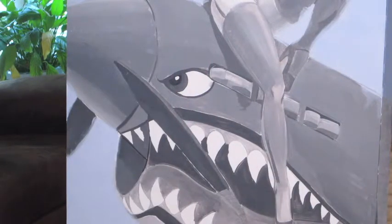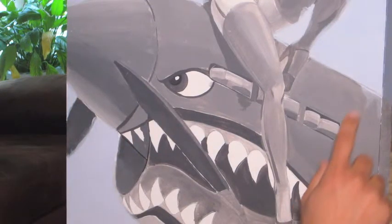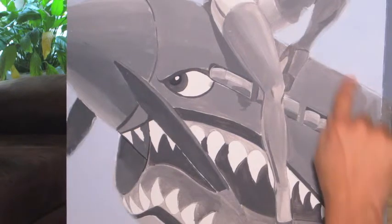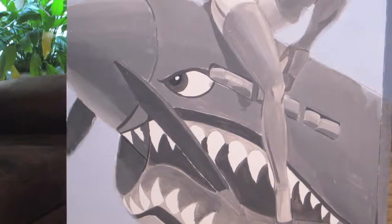Today we're getting started on painting the body of the plane. I already have my colors mixed up. I'm going to start with the middle ground, middle value, and then start blending up into the highlights and maybe a little bit of the shadow area over here. This is a two-tone paint job — I believe it's a whitish, like an off-white down here. I haven't mixed that up yet.